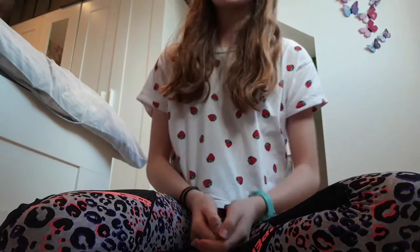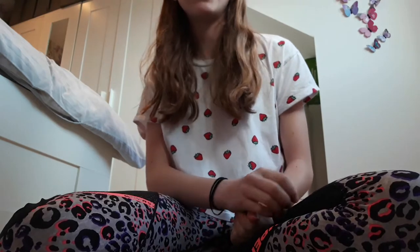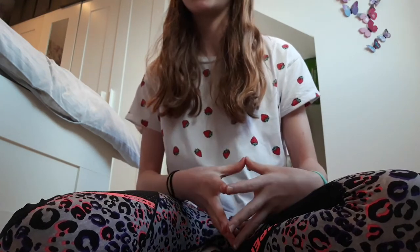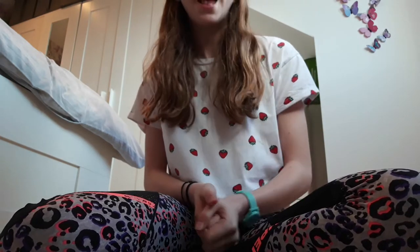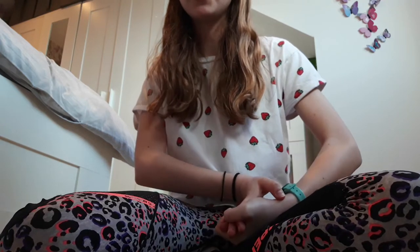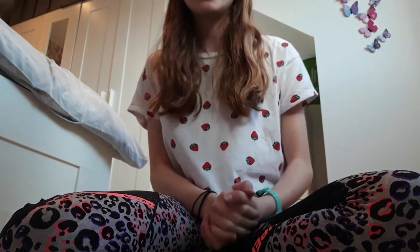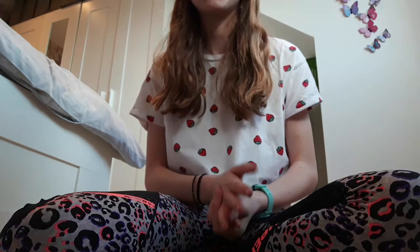Hey guys, it's Sam and welcome back to a new video on my channel. Today I'm going to be talking about the herbs and dry things that I feed my dwarf hamster Gizmo. This is partly inspired by Victoria Rachel's video where she did a video on what herbs and flowers are safe for hamsters, and I was inspired to share what I use for my hamster with you guys.